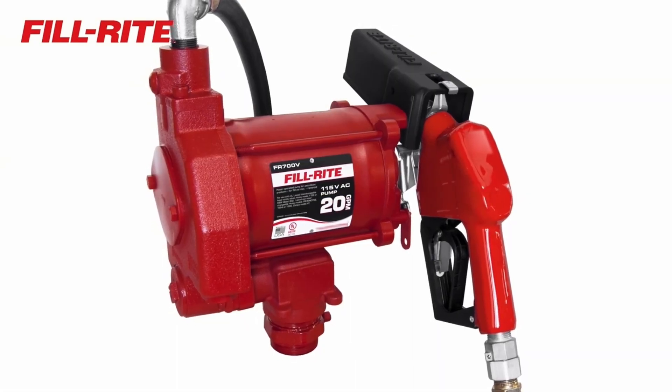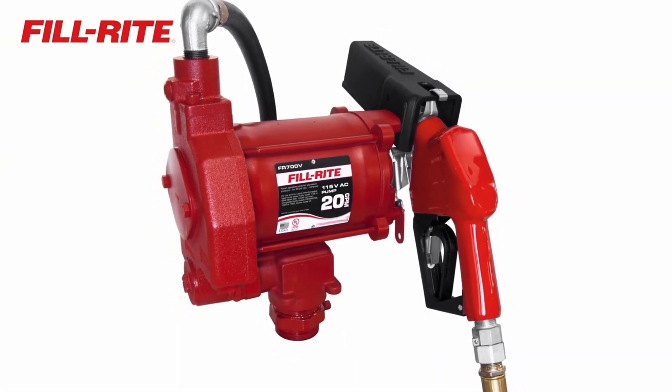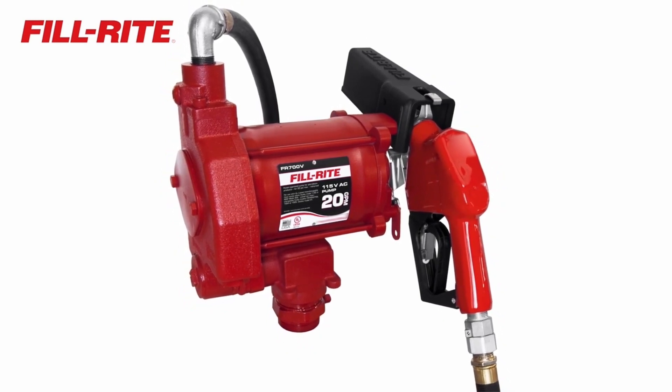Fueling fleet or heavy equipment? Find out how the FR700 series pumps from Fill-Rite are your best choice for fast, reliable fueling.